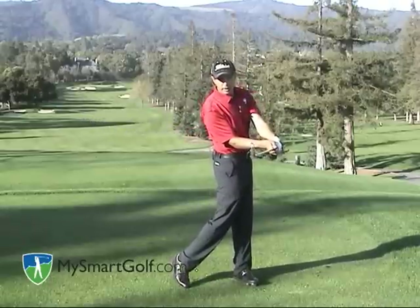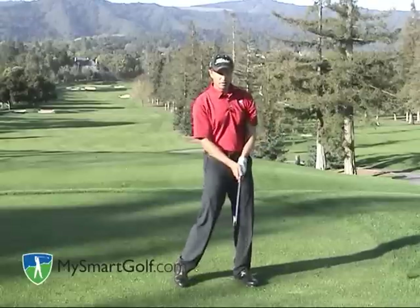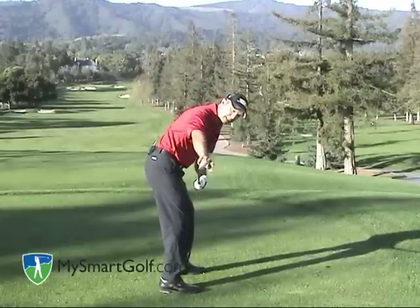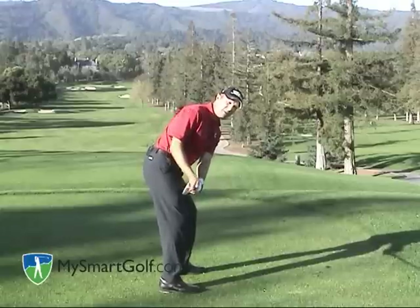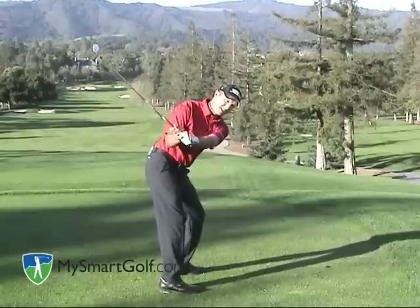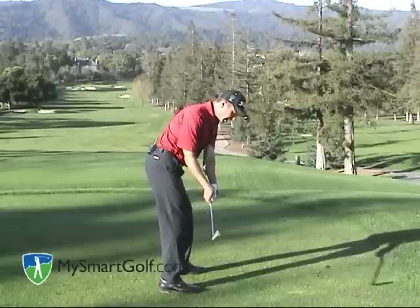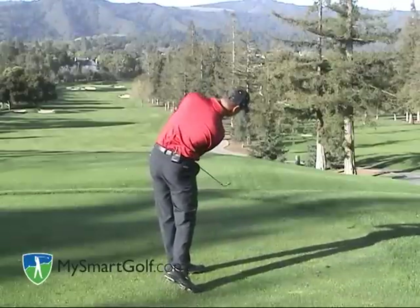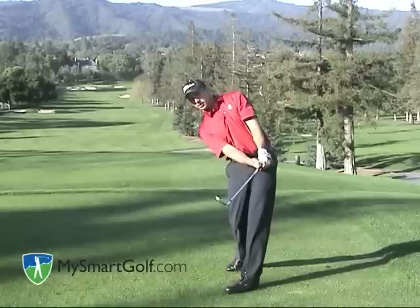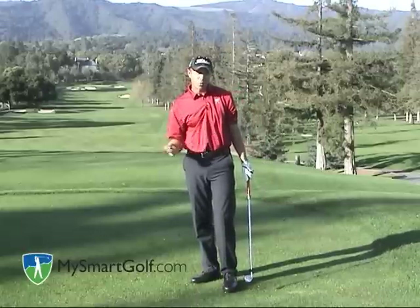There is no rolling going on here — there is turning and moving the handle with a bowed wrist. As I come down, you'll notice that I am not toe up. The leading edge is parallel to my spine angle because I have bowed my wrist, and this is happening from the top of the backswing to halfway down. From there to impact, I simply keep moving the handle around and turn my body. On the way through, you'll see the leading edge at the same angle as my spine angle. The club head has remained very stable and square through impact.